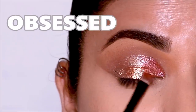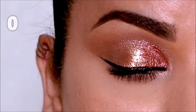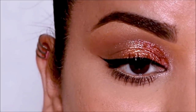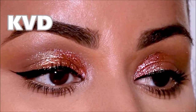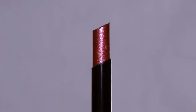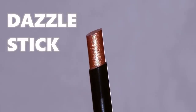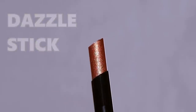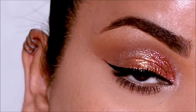I have to say I'm obsessed with this product that'll take your eye makeup game from zero to a hundred in less than a minute. Hi everyone, it's Smitha, welcome to my channel. Looks like KVD Beauty is killing it first with their foundation and now they came up with this dazzle shadow stick — that's crazy. I can't wait to show you how this works, so without further ado, let's begin.